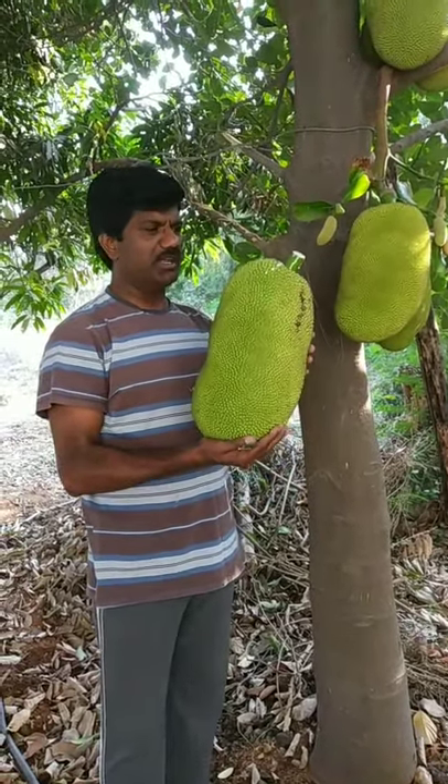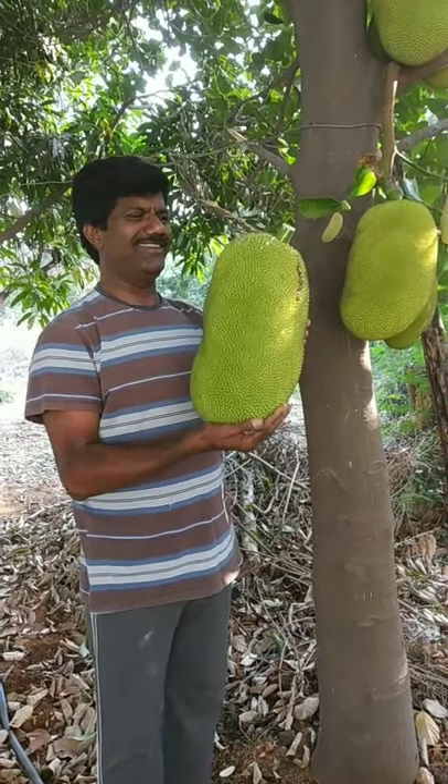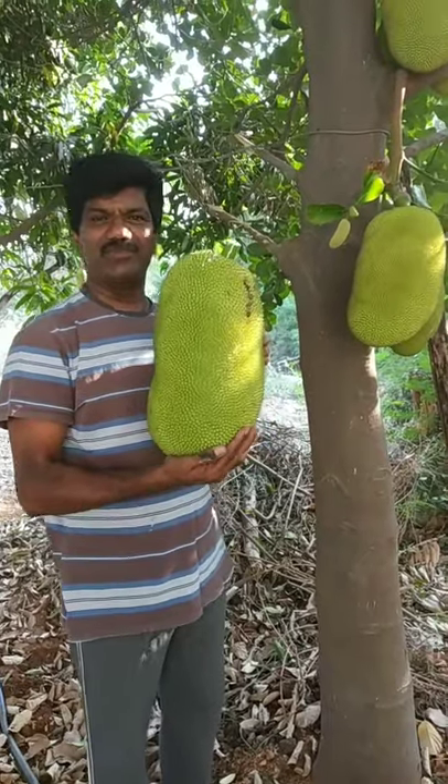Thank you very much for watching. This is my first jackfruit and I would like to give a big kiss to it! I hope you feel happy by seeing this jackfruit. Bye bye.